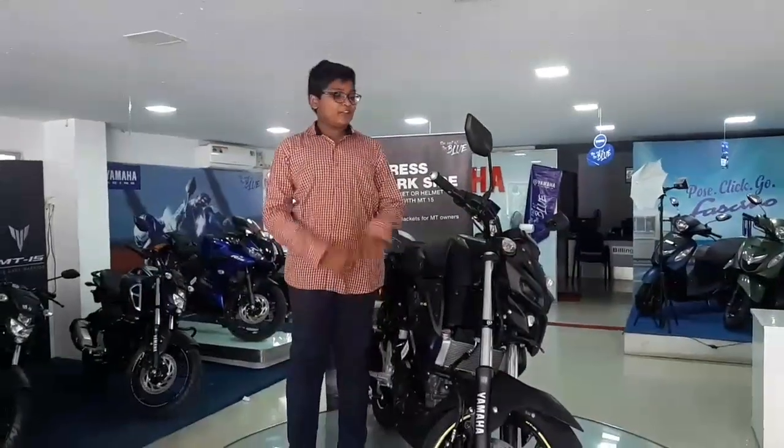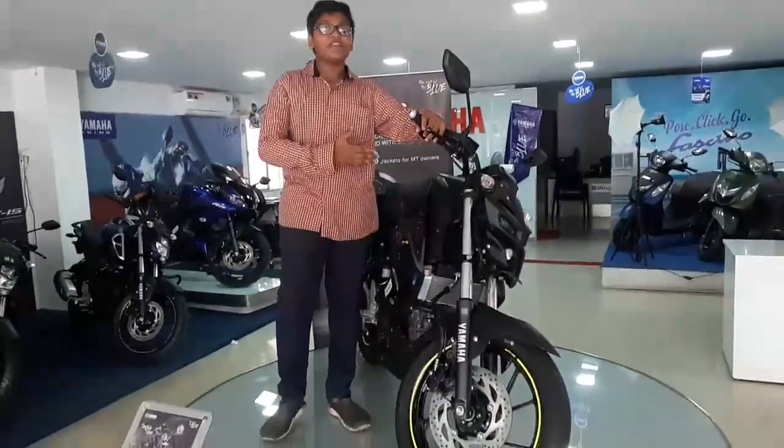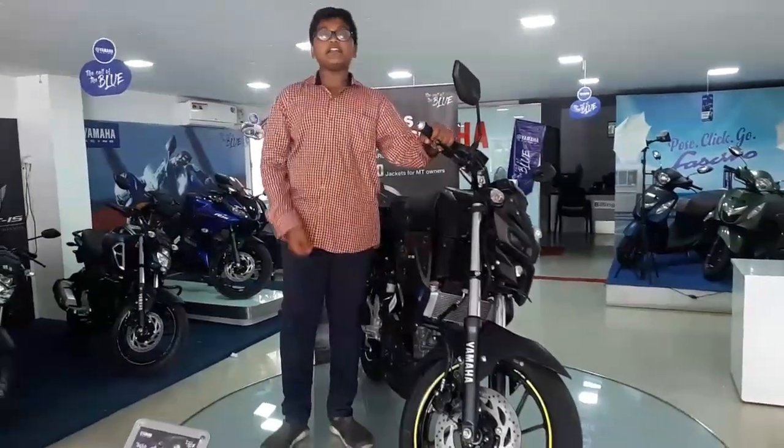Hi friends, welcome to Automobile Tekken Deluxe. Today we are going to show you the MHA MT-15. We are going to show you the total detailed review.